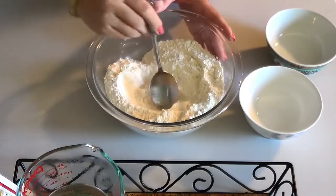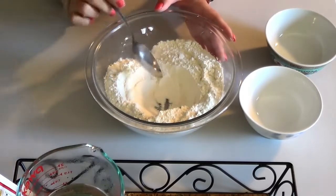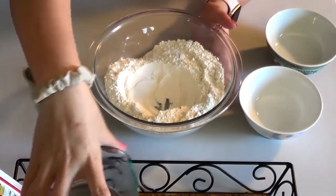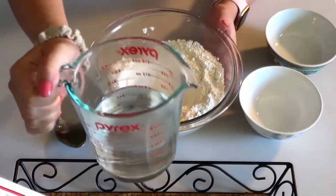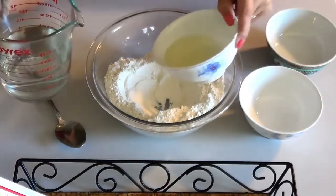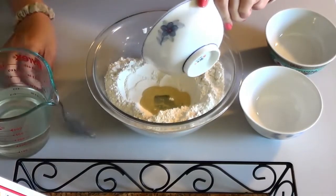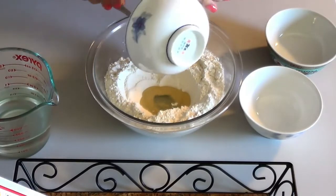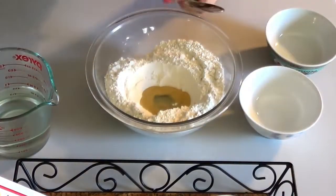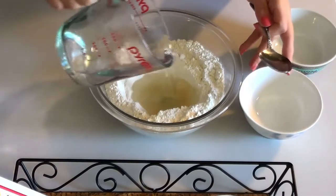Then you're going to want to make a little hole in the middle of the bowl. Now this is where you're going to be using the hot water, so grab an adult or your parent. I got my cup of hot water and my two tablespoons of oil. Pour the oil in, making sure you get all of it. Then add your cup of hot water slowly so that it doesn't splash back.